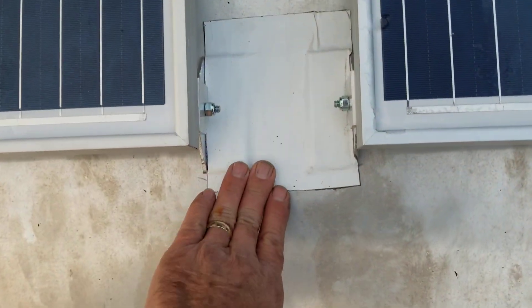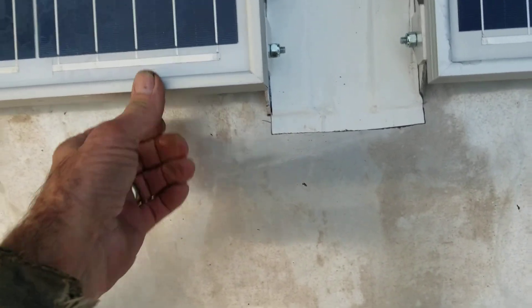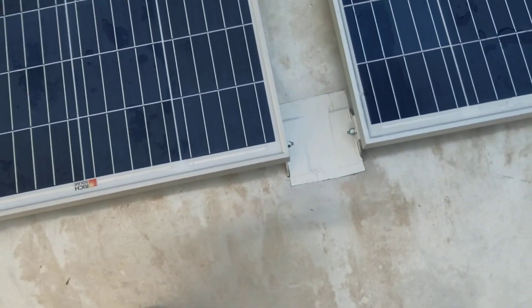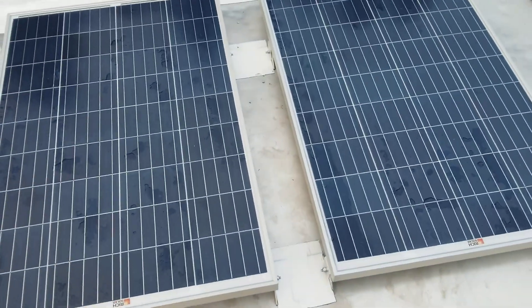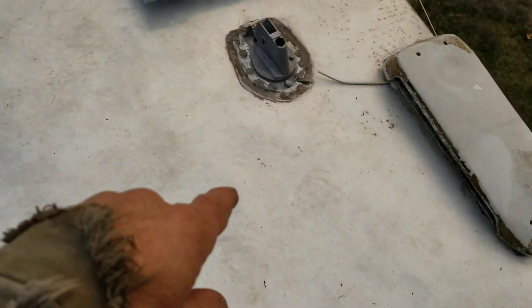I didn't want to screw any more holes in this roof, so they're not coming off of there. I think that's going to be good. I've got one more panel to add right here in this section.